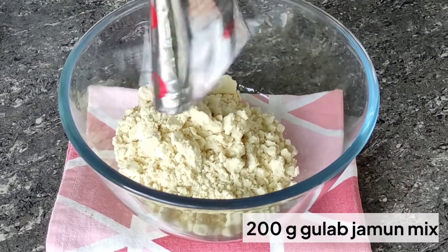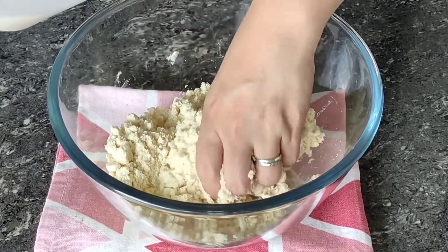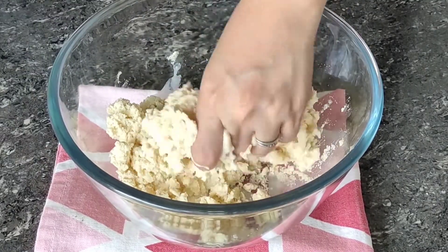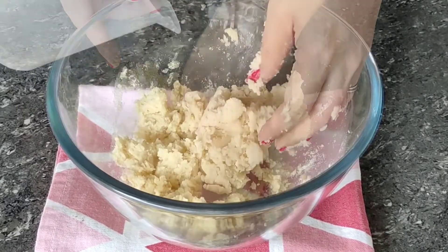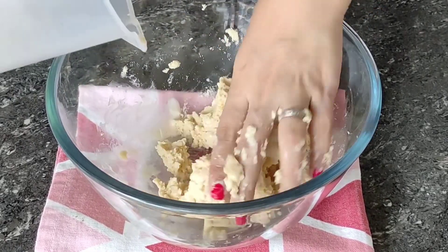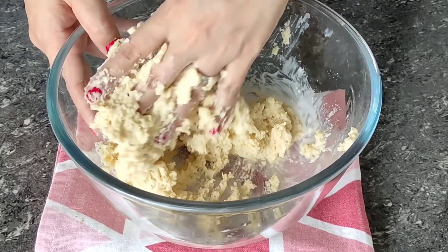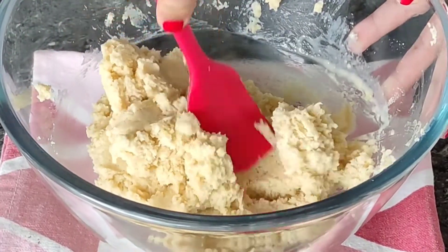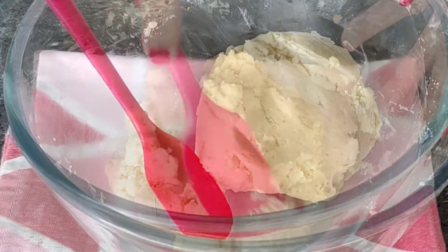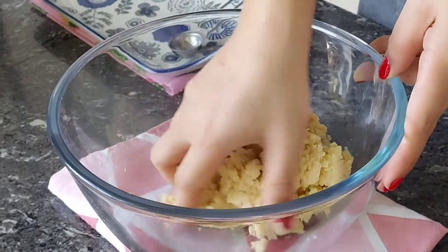Now we're going to start our gulab jamun. I'm using Gitz gulab jamun mix and mixing it with half a cup of milk, adding the milk a little at a time and making sure it's well combined with the mix. You can use any mix of your choice — this is not a sponsored video, it's just what's available in the Philippines at the moment. Or if you have a trusted from-scratch recipe, you can do that. The easiest way is to buy it from a mitai store. Our dough is coming together — it's gonna be sticky, but just clean your hands and finish it with a rubber spatula. Cover and set aside for about 10 minutes. After 10 minutes, the dough will be very manageable — just knead it a little and form it into a ball.